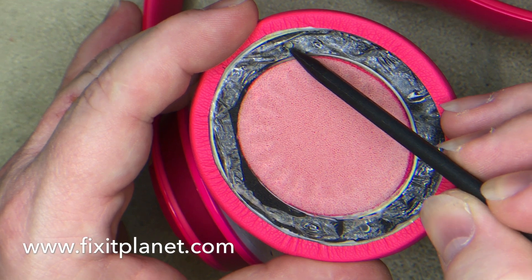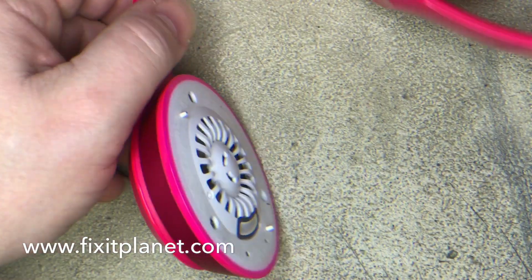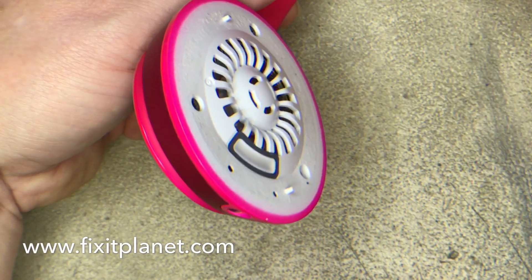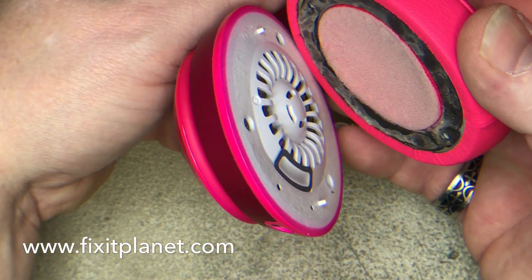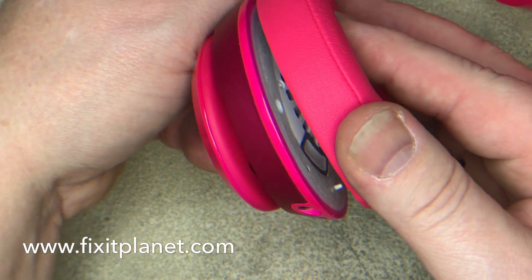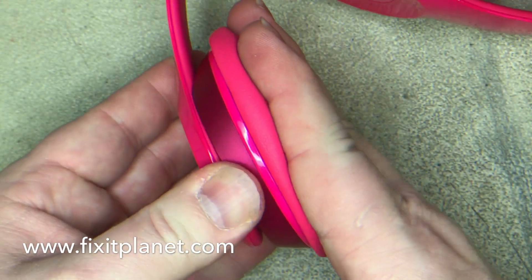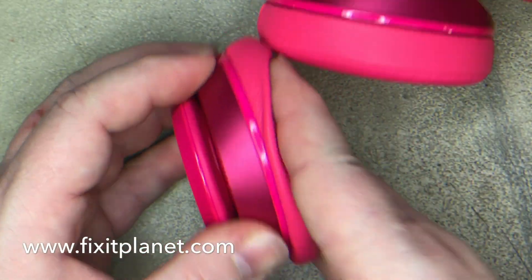The ear cushion has two holes — one right there, one right there — and they match up with these little posts. So just make sure they're lined up and you can put your ear cushion back on. And these headphones are ready to go.